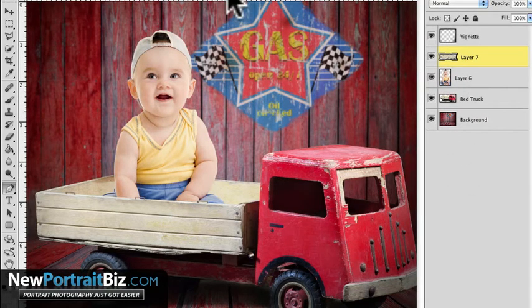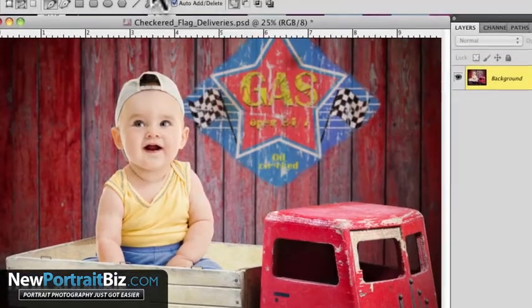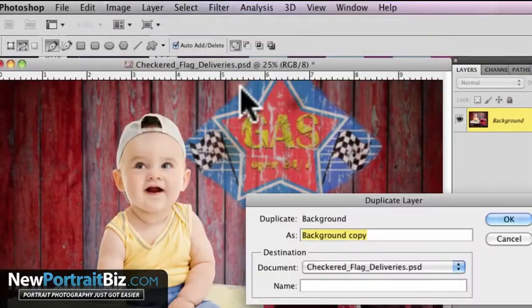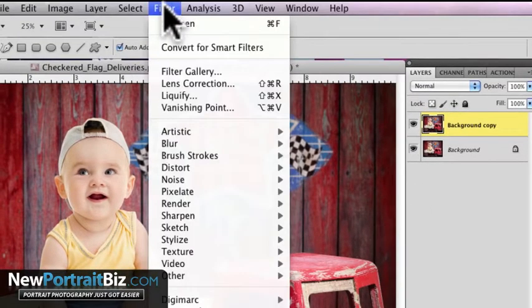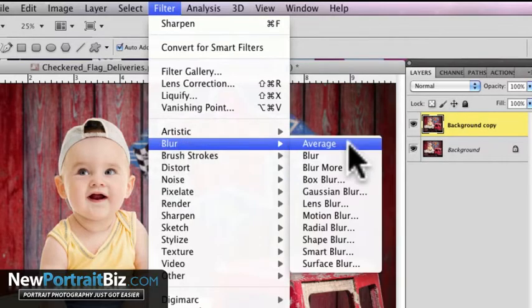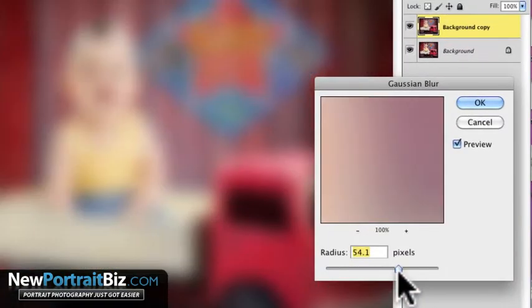Now let's make this image pop even more. It's got some nice reds in it — let's make them pop. I'm going to flatten the image first. Then I'm going to create a duplicate layer and click OK. Now I want to modify this layer. The first thing I'm going to do is add a lot more of a glow, and what I mean by that is we're going to go into Filter, Blur, Gaussian Blur. I'm going to really overdo this and then click OK.